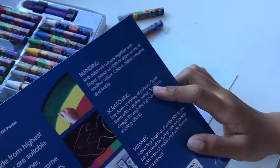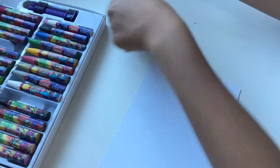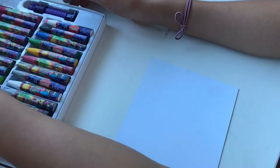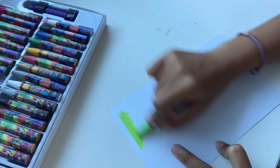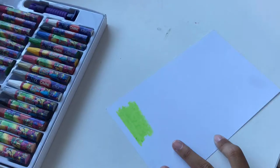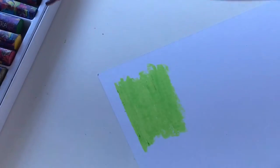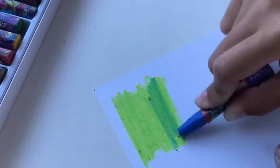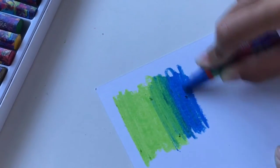So for the scratching technique: you lay down a variety of colors, cover them with a darker color, and then scratch off your design — it's going to be fun. I'm going to try maybe half a page. I really want to draw like a cloud. Adding blue now with quite a lot of pressure because I want it to be really vibrant when I scratch off the dark color on top — which is going to be black.